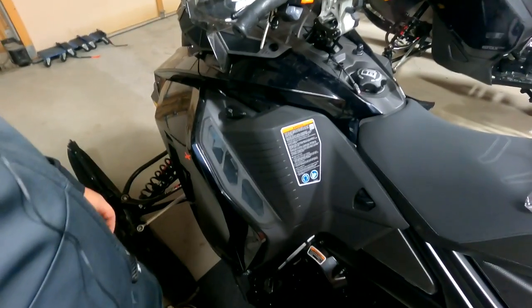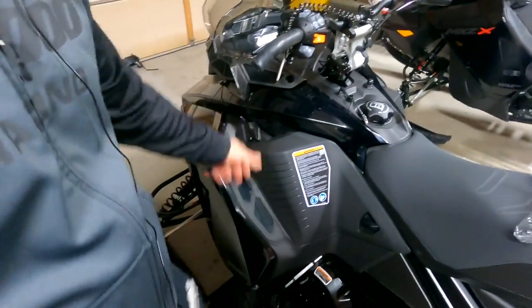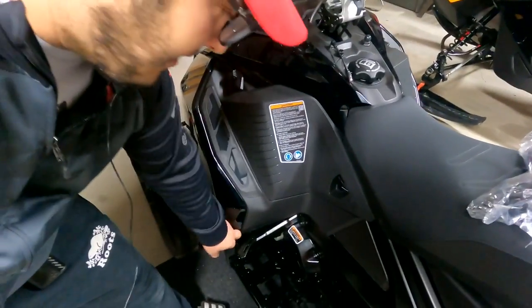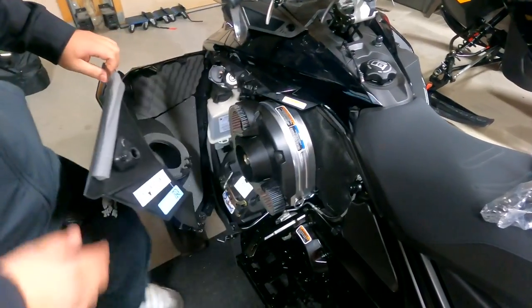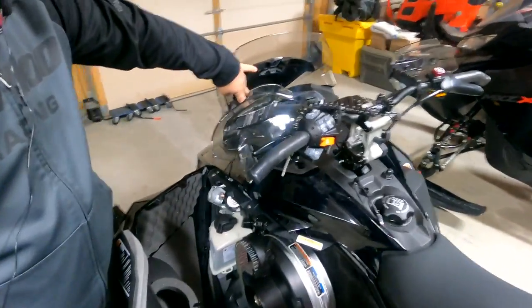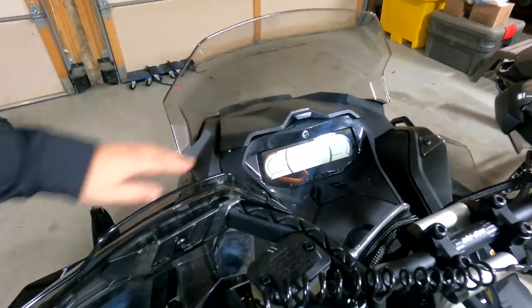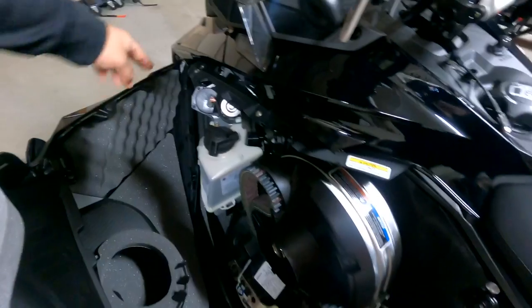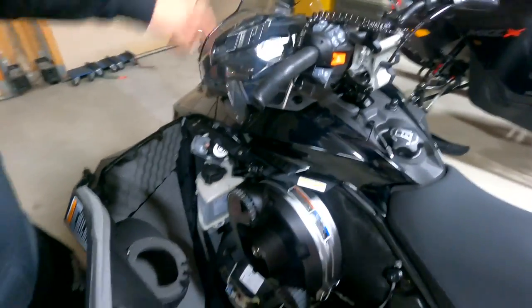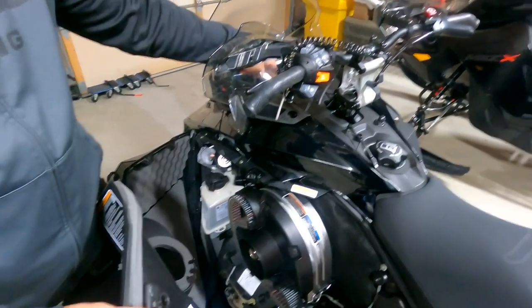So the first step in this whole process is to take off our hood. There are lots of videos on YouTube to do it, but we'll show you. First thing is to open your glove box and there are two Torx bits right here you're going to take off. And there's one Torx bit here, one Torx bit here, and the same on the other side. And under the gauge, there are also two more Torx bits that you'll take out.